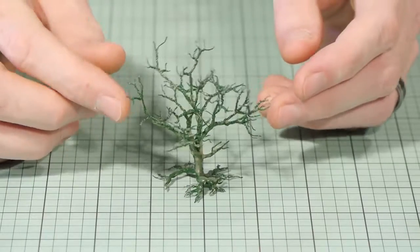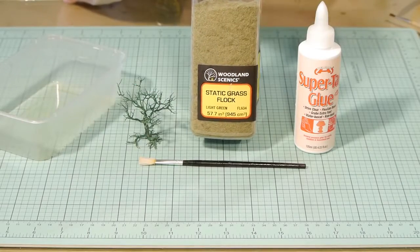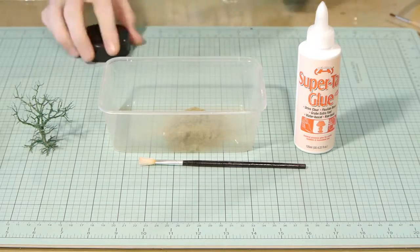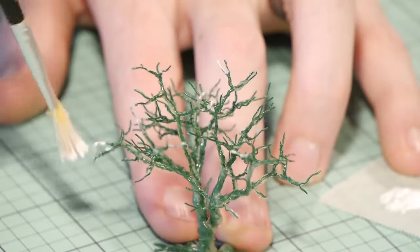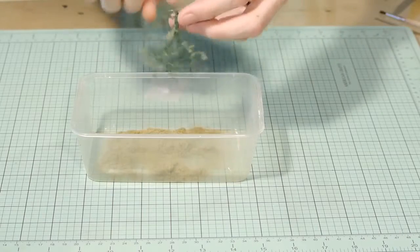This next step is optional and only makes a very small difference. Basically I apply 2mm static grass to the tips of each branch to simulate much smaller branches. A small amount of tacky craft glue is all that's needed — a light dab on the tips — and once done I blow away the excess static grass.